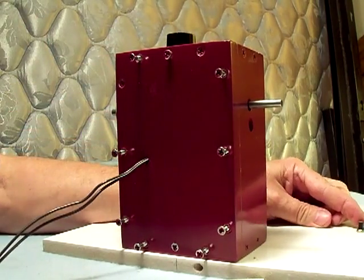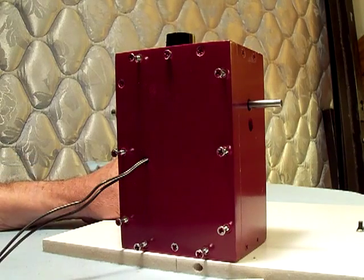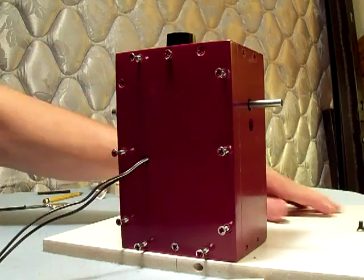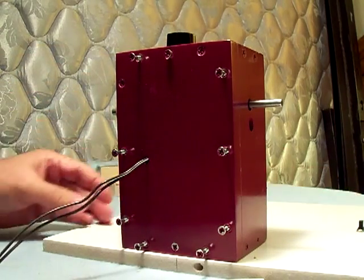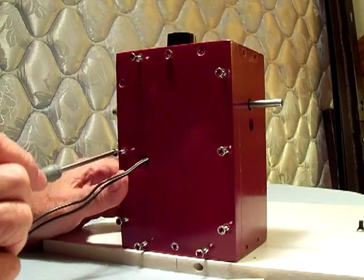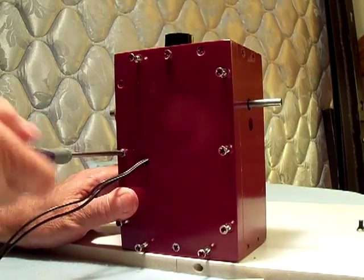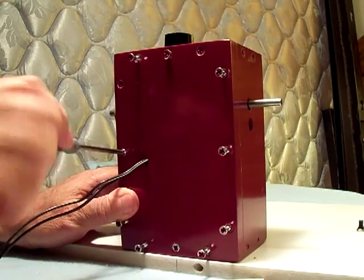Turn it on again and just make sure nothing funny is going on, nothing's hitting, don't hear anything strange. Finish tightening these screws up and then we'll put screws in from the bottom of the base into it to hold it down.